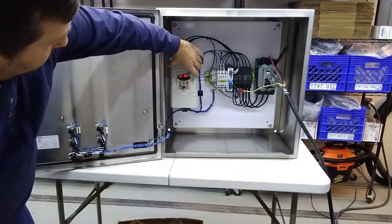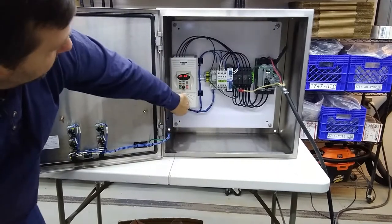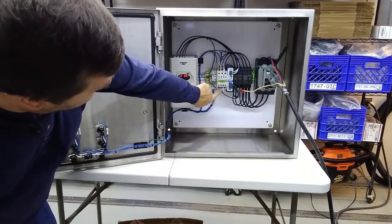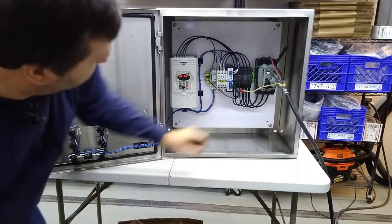This is the three horsepower drive for the sifter, so your motor hooks into the bottom of it. Here's the five horsepower contactor for the hammer mill — your motor hooks in right there.